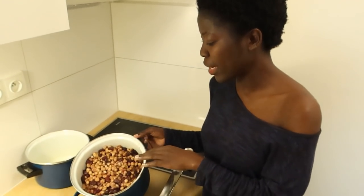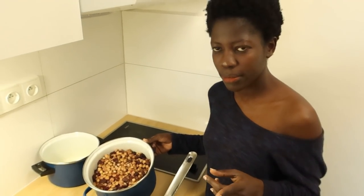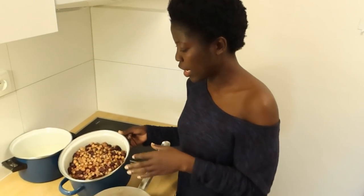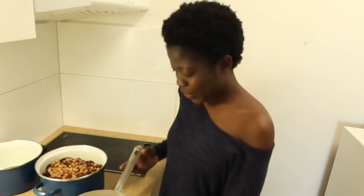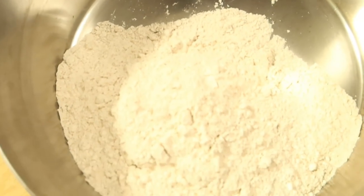I always make a big portion and then freeze it, because boiling takes a long time. So I boil a lot, keep it in the freezer, and whenever I want to use it I just pick it from the freezer and fry it.